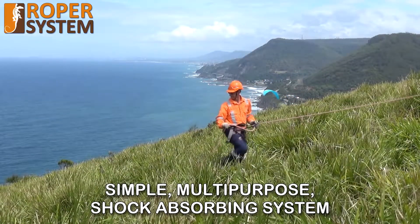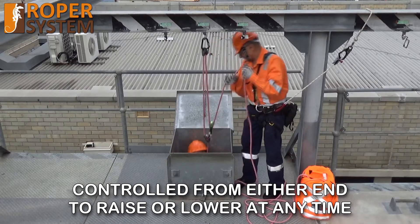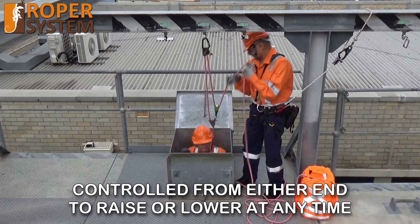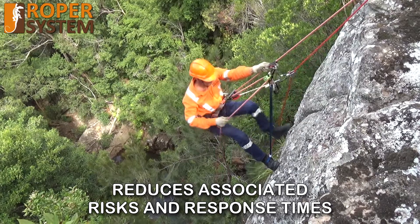The ROPA system is a simple, multi-purpose, shock absorbing system controlled from either end to raise or lower at any time, with an integrated 30 second rescue plan, greatly reducing associated risks and response times.